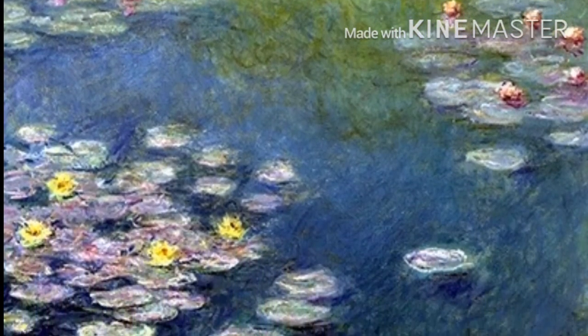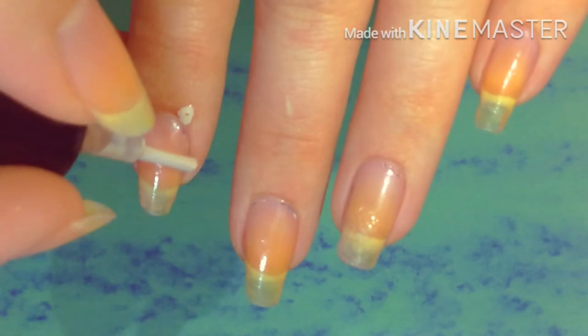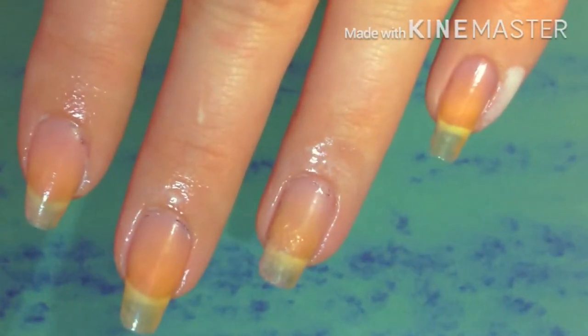Hey guys! Welcome back to Anna's Artsy Nails. In today's video I'll be painting water lilies by Claude Monet on my nails. Let's get started!